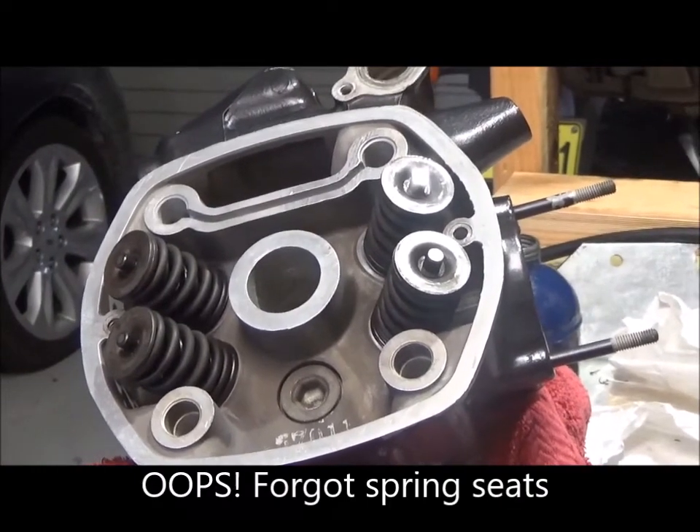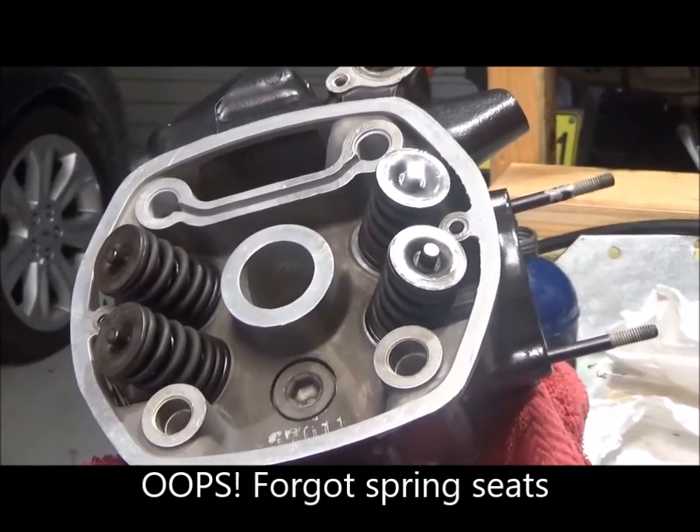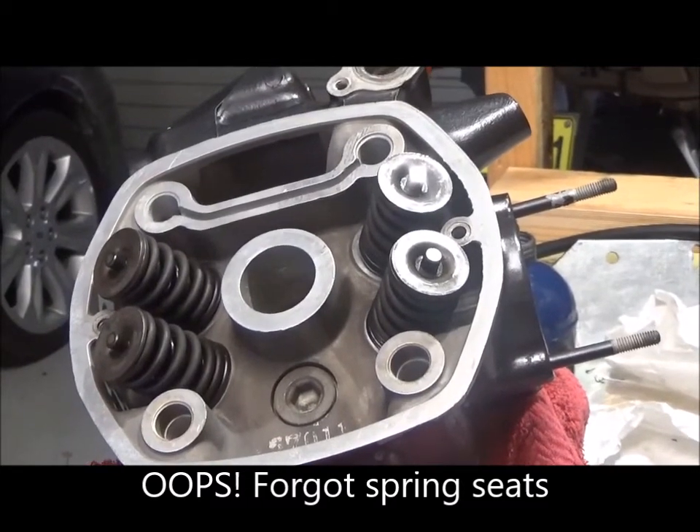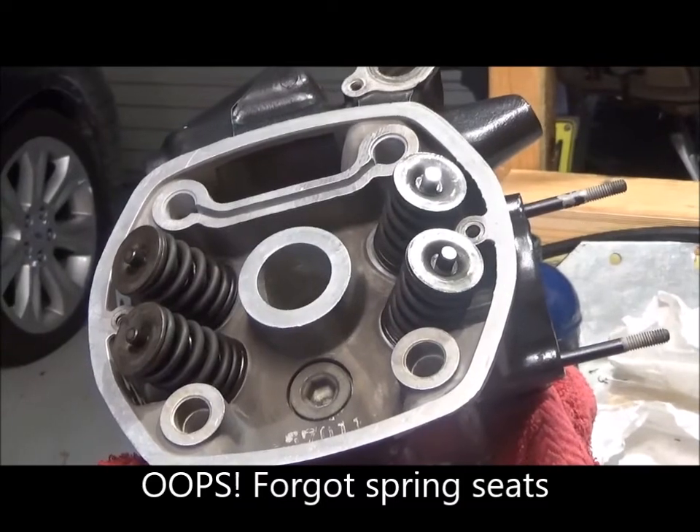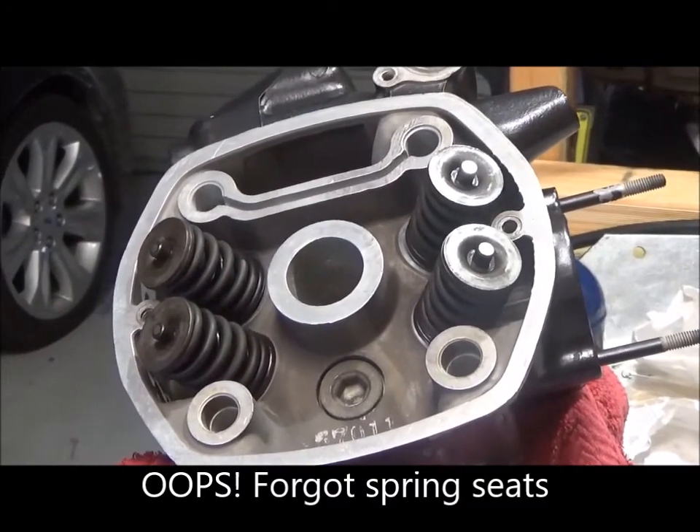The first one was very fiddly and it took me a while to figure out — it was gravity that wasn't helping me. The cotters kept falling out. The second, third and fourth one went in a lot easier.